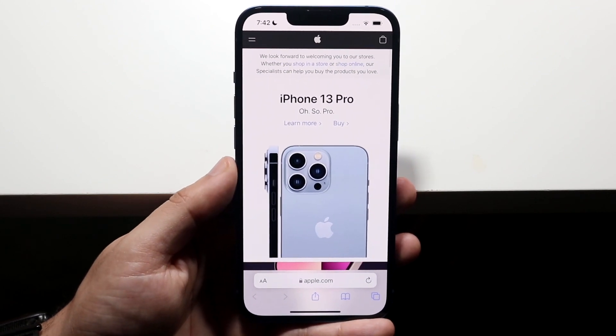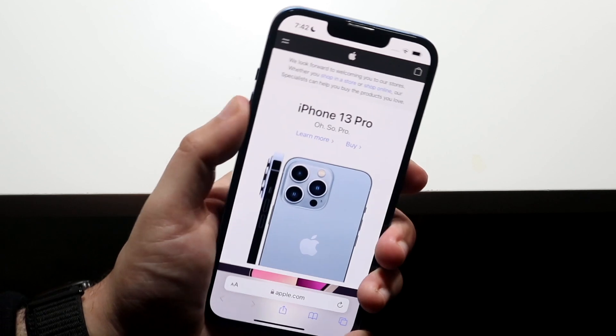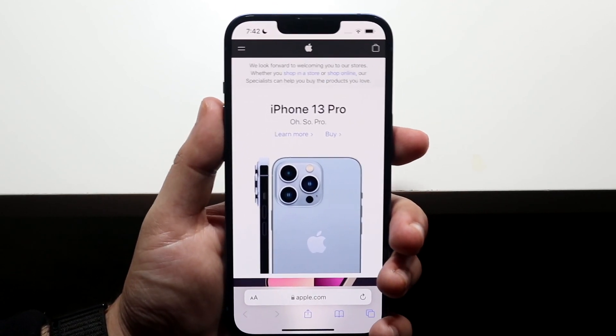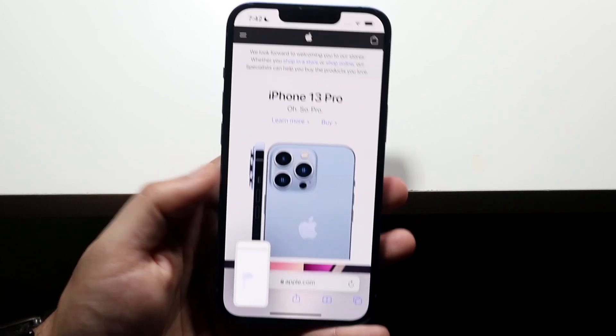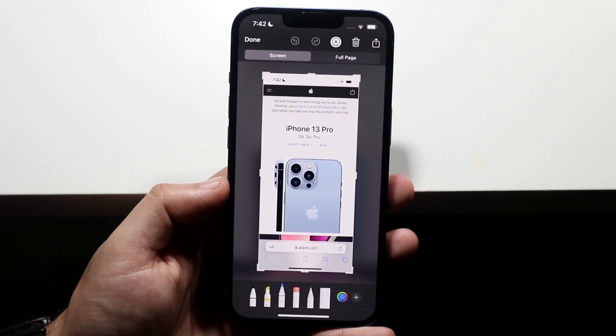For this case, I went ahead and loaded up apple.com. All you have to do is take a screenshot — you can see I have the volume up button and the power button here. Take a normal screenshot as you normally would, and when the little prompt comes up in the bottom left, go ahead and click on it to come into this page.